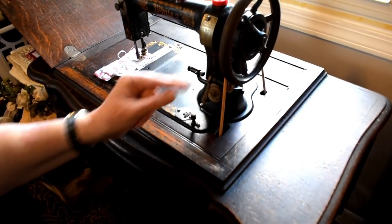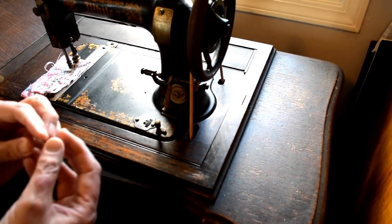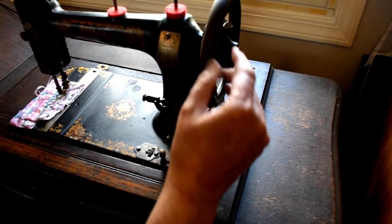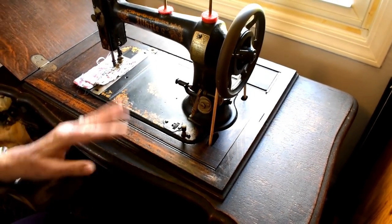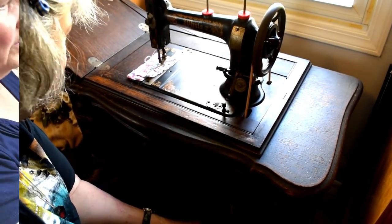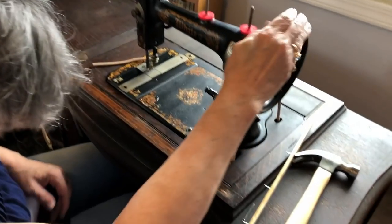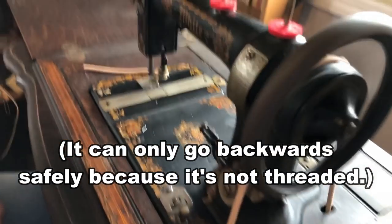This driving belt here is made out of leather. She had a big long piece of leather, bored a hole in it, and put this special little clamp on — putting it all together and making it the correct length. I can feel the treadle going up and down with my feet. She fastened it together with a metal brad, bored a hole through, and made it just the right length so it'll run the machine. You can always tighten it if needed.